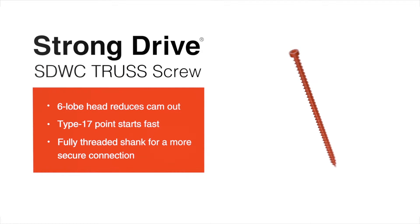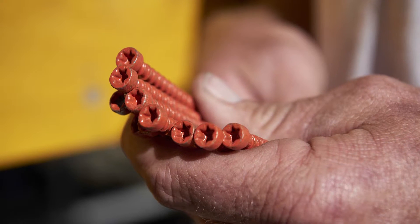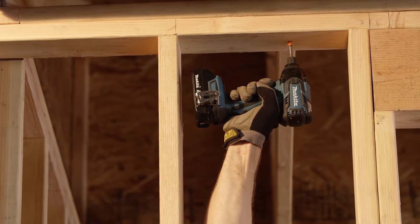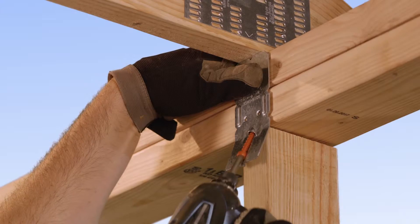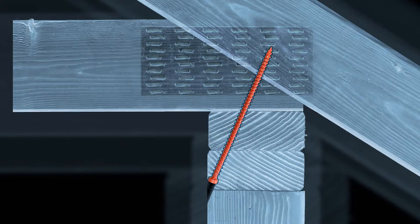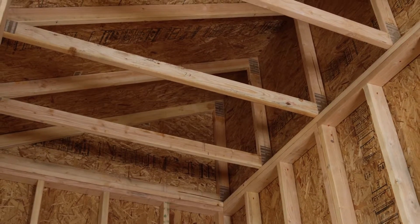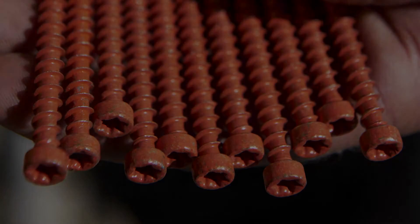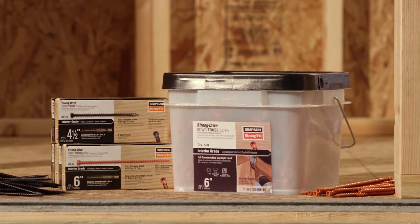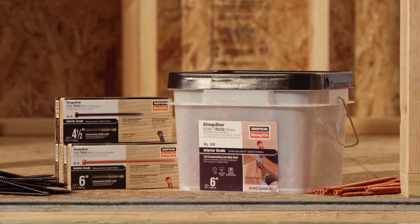The Simpson StrongTie StrongDrive SDWC Truss Screw has so many unique features that make it quicker, easier and smoother to install. Use it for top plate to rafter — it's the perfect fastener for constructing a continuous load path. And the orange top coat makes inspections quicker and easier. StrongDrive SDWC Truss Screw. Only from Simpson StrongTie.